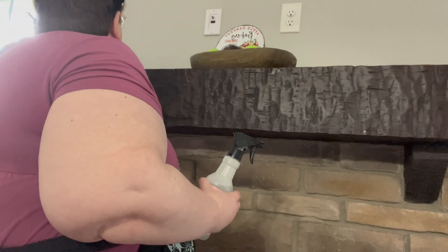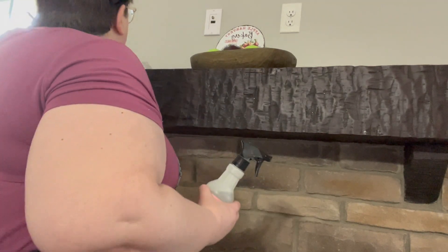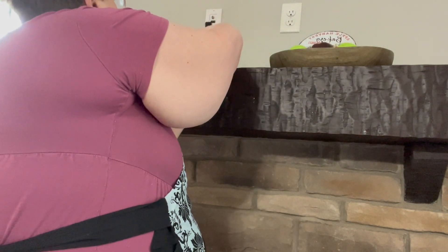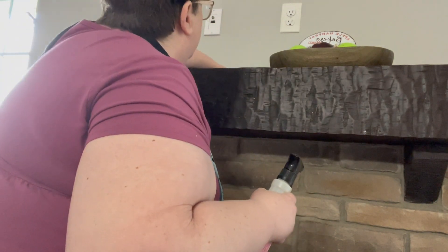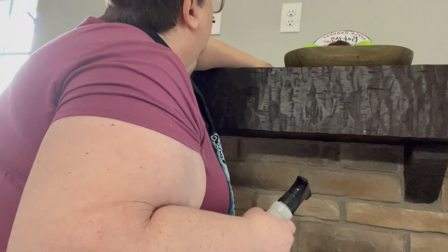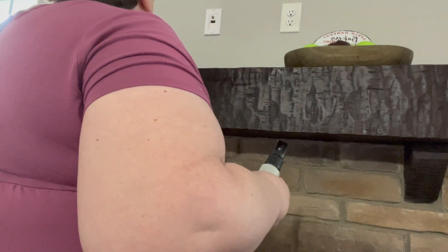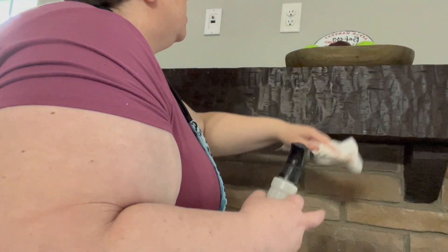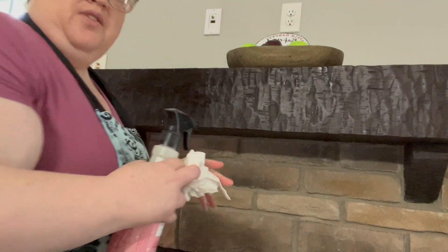It wouldn't be my house without glitter — there's always glitter on this mantel. I always laugh and say it takes me a year to get the Christmas glitter off my mantel, and then I start over.